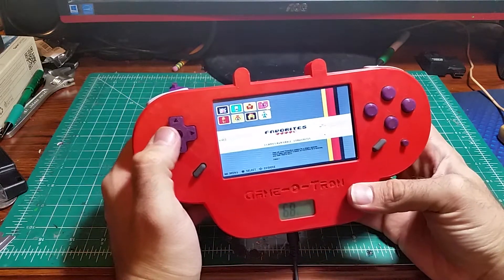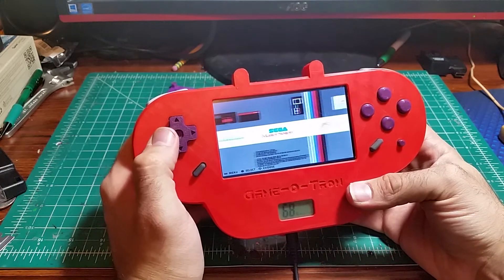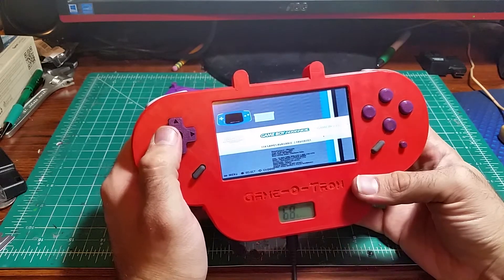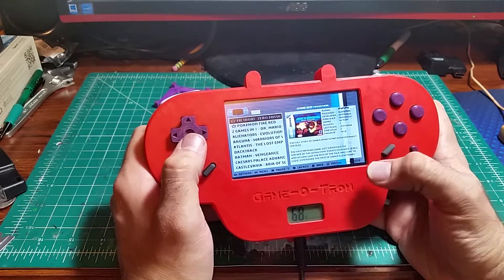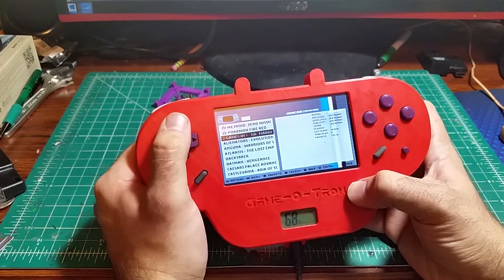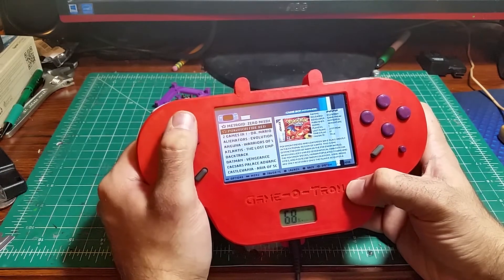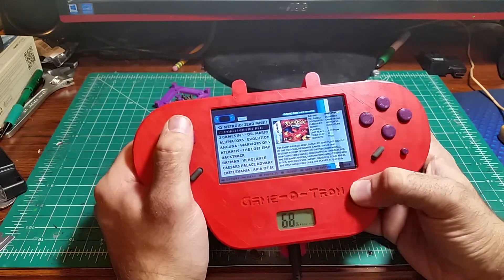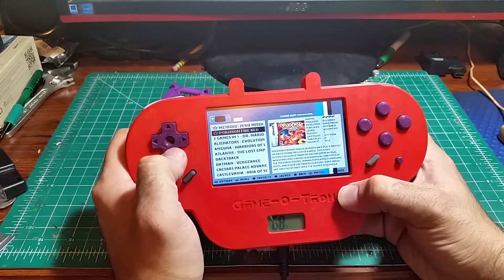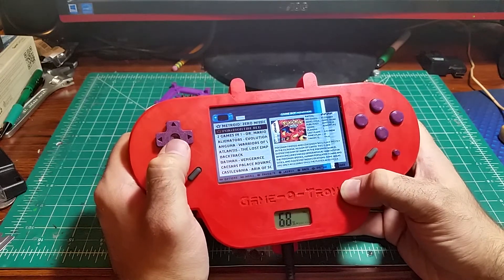Let's connect this to my PC speakers. It's got some nice little background music on the user interface. We can go to the Game Boy Advance and select one of my favorite games, which are loaded right at the top. When you move too quickly on the user interface, sometimes it saves your keystrokes and kind of deploys them later. So that's one particular issue that I'm working on.